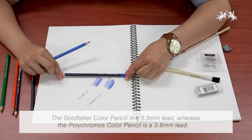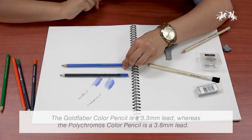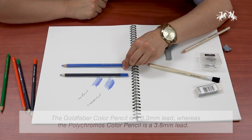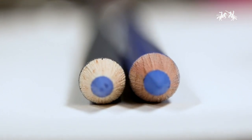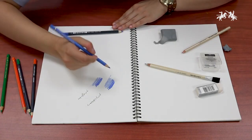The Gold Fiber color pencil has a 3.3 millimeter lead, whereas the Polychromos has a 3.8 millimeter lead.